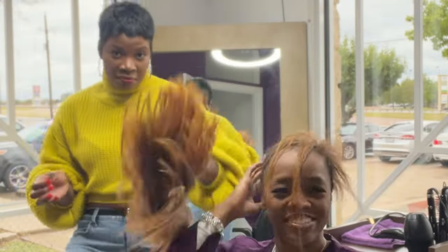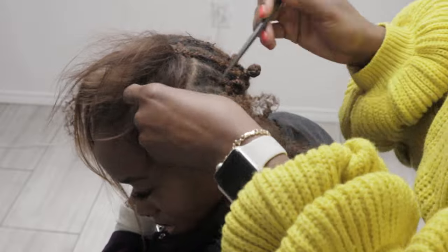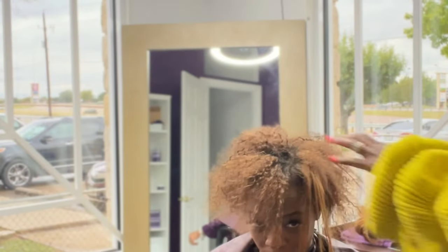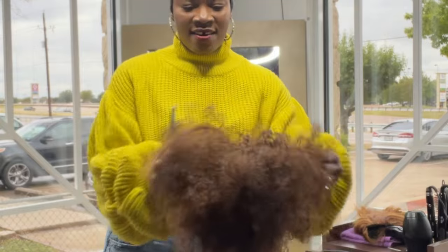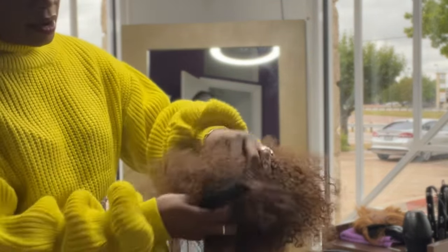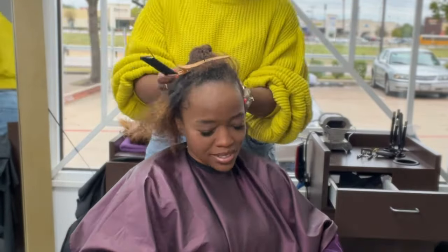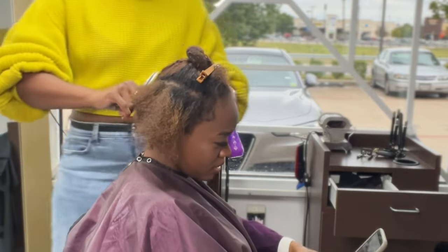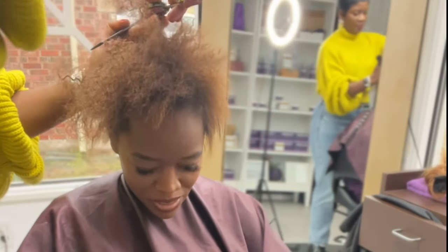Now we're going to get into taking down her braids little by little. This was an exciting part for me because I got to see what we were working with. We got out the braids that were underneath — she's got a whole lot of hair, finer in texture, but a lot of hair to work with. Now that I got all the braids out, I was able to analyze her hair. I haven't seen or styled her hair in years, so I gave her a pre-cut once I saw the areas where she's thin around her edges and thinner in the crown, taking into consideration the best way to approach her haircut.